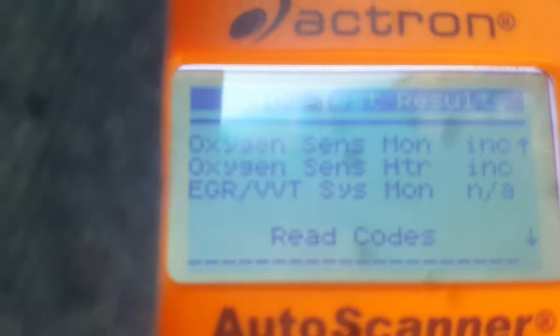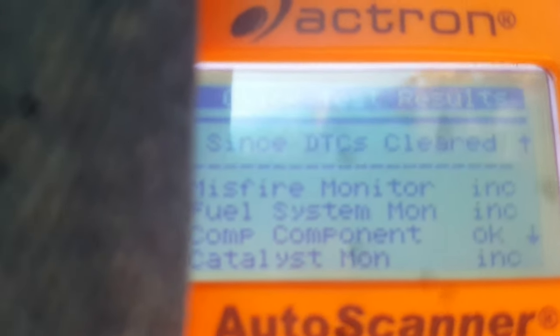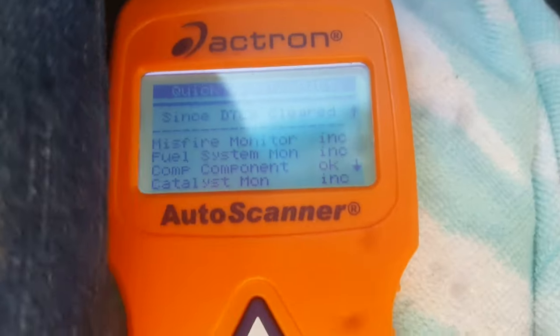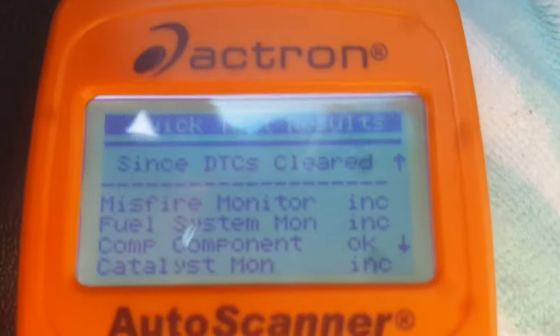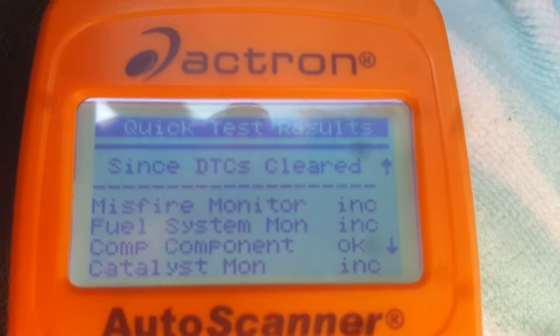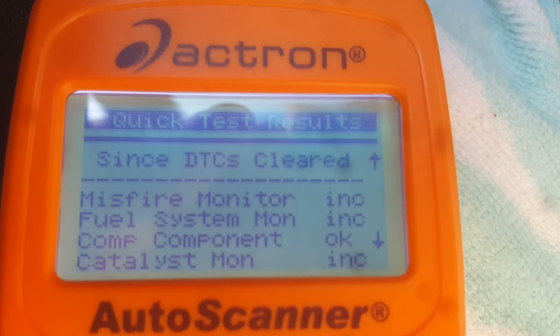If you have a check engine light and you plan on bringing it in for repair, you definitely do not want to clear that light before you go to the shop, because they won't have any information or a code to go by — unless you write that code down before clearing it. That's why one of these little handheld scanners comes in real handy. In some cases, like evap codes, it may be a fluke — maybe the customer left the gas cap loose. In a case like that, it would be a good idea to clear the code, drive it, and see if it comes back. If it does come back, leave that light on until you get it looked at.